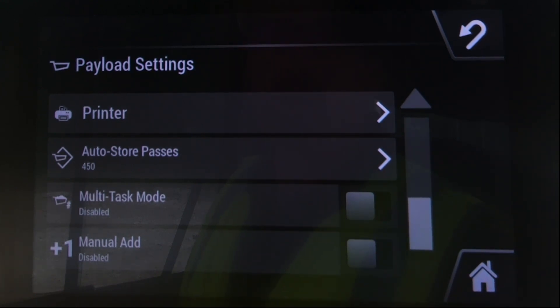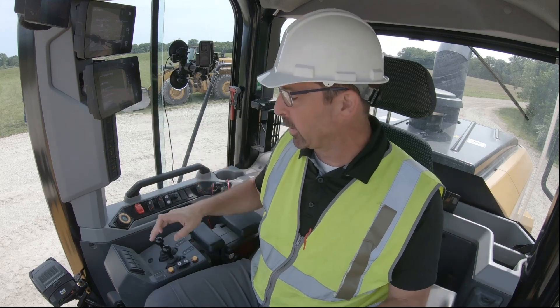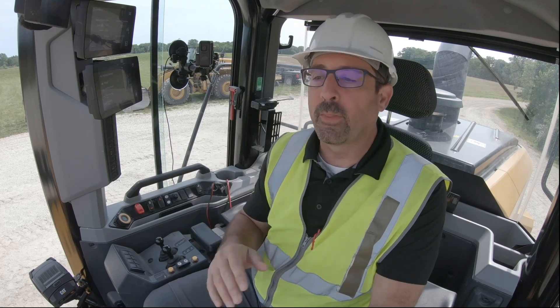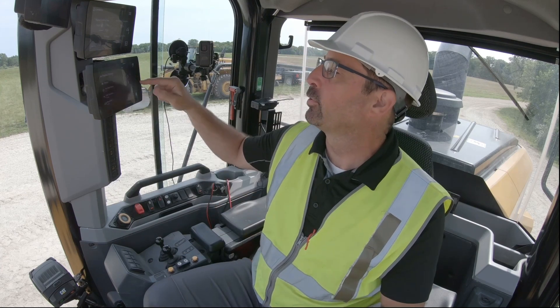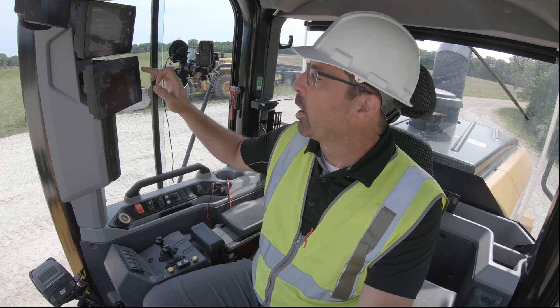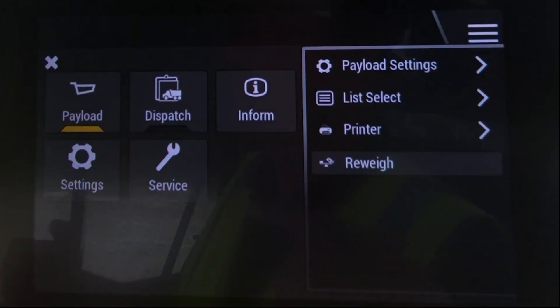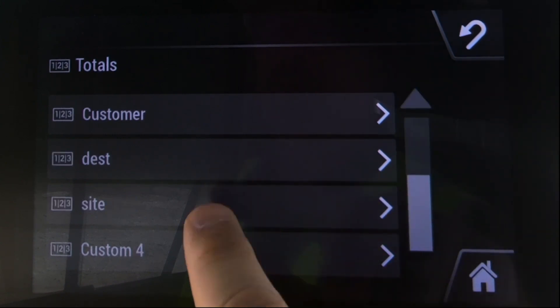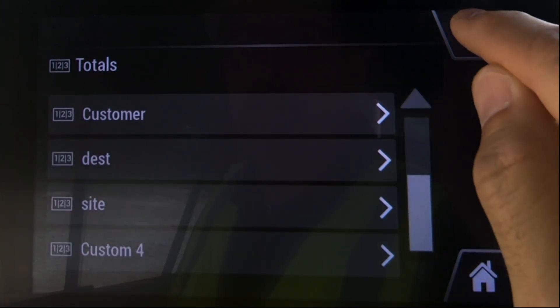We also have manual add mode. Instead of our auto calculator forcefully adding each dump to the cumulative weight, if you press the manual add button during your cycle that will trigger that bucket payload to be added to your cumulative weight. As part of the advanced payload we also have the dispatch for ready loading system, and this is where you would go to track your totals — lifetime totals, truck, material, and four custom IDs that you can assign and retrieve data from.